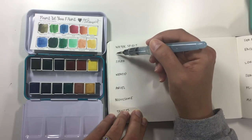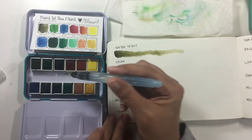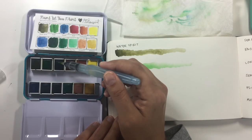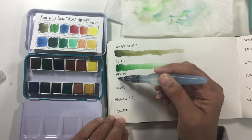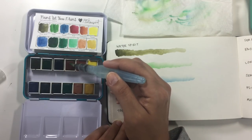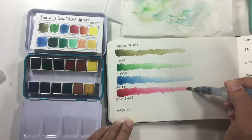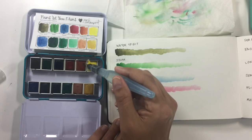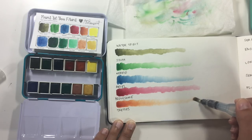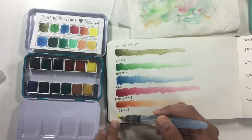First is Water Spirit — kind of an olive-y, dark, muddy green. Then we have Sylph, which is kind of a true green. Nereid is like a darker blue. Ariel is a red that leans more on the purple side — it's got a coolness to it as opposed to a warm brick red. Frolicsome is like a terracotta color. If I have bad comparison names for these, it's because it's early and I haven't had my coffee yet. And then Tresses, which is a really bright yellow.